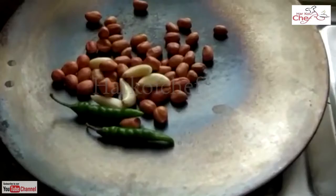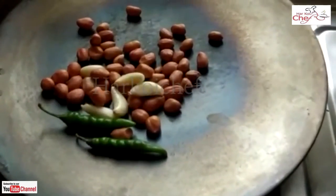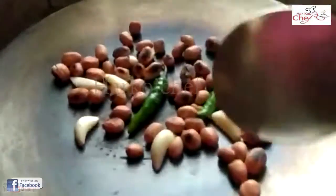Then, I will put the Moomphali on the Moomphali. I put the Moomphali and let it do better. You will put the Harimages and the Lessons into this.